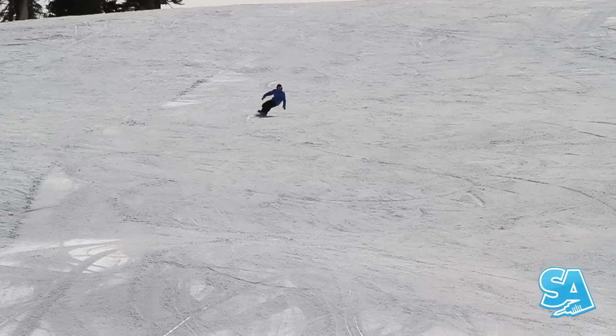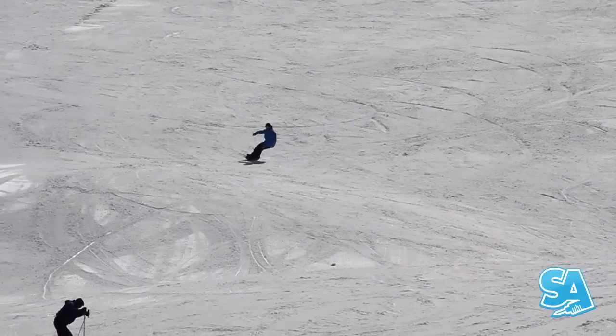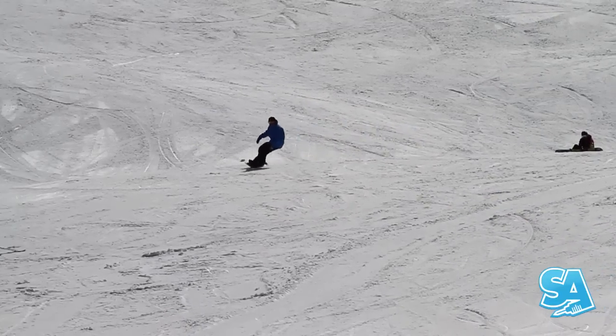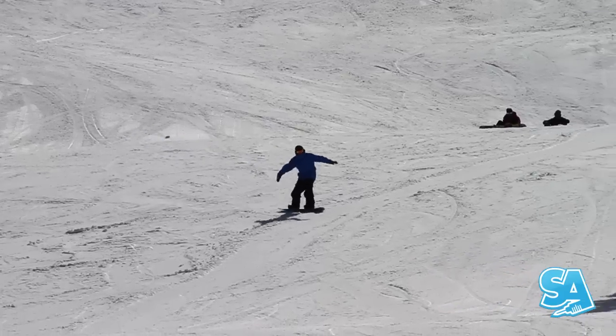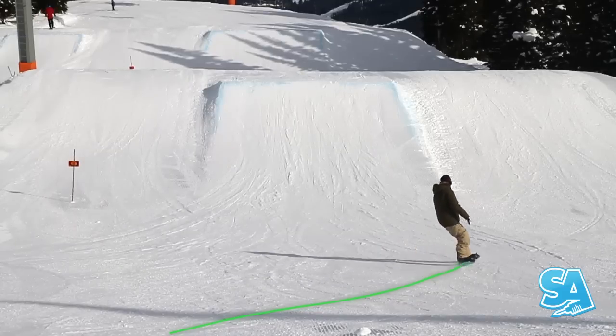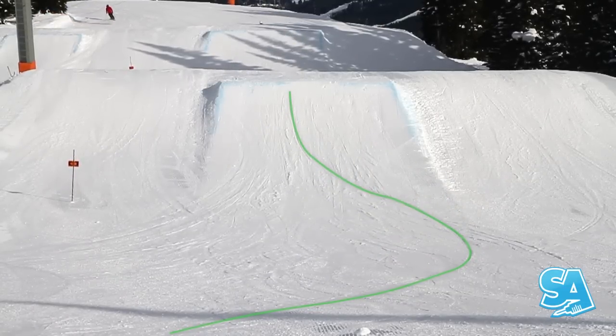Carving refers to turning your snowboard using only the edge shape of your board. When carving, you keep a lot of speed through your turns — it's like slicing the snow with a sharp knife. It's used for bombing runs with high speed clean turns, however it's also essential in freestyle to set up for jumps and riding pipe.